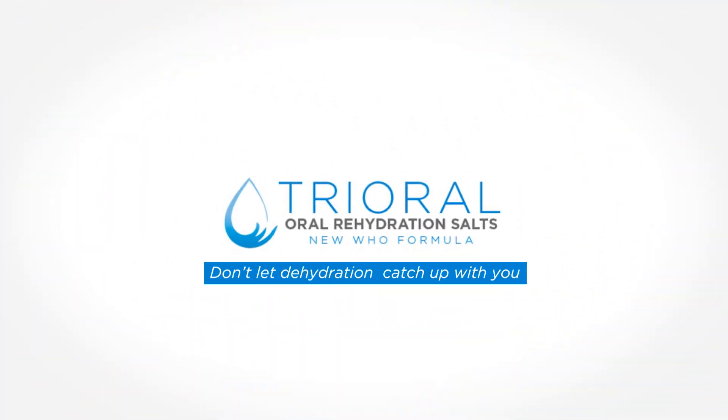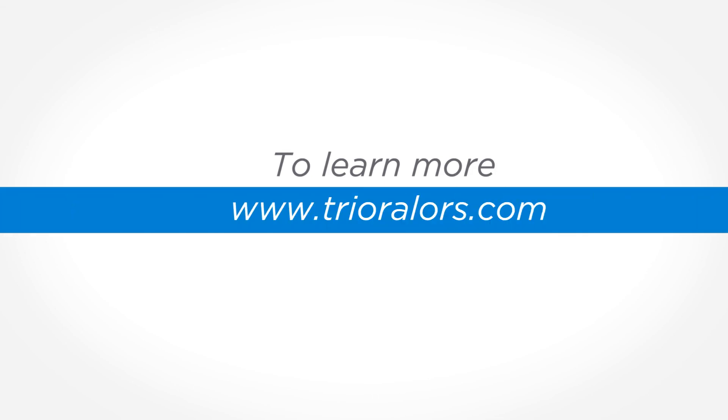Trioral. Don't let dehydration catch up with you. To learn more, visit www.trioralors.com.